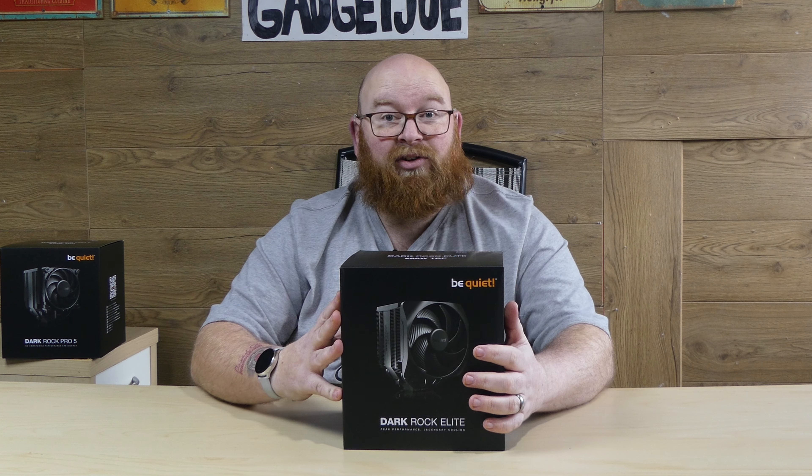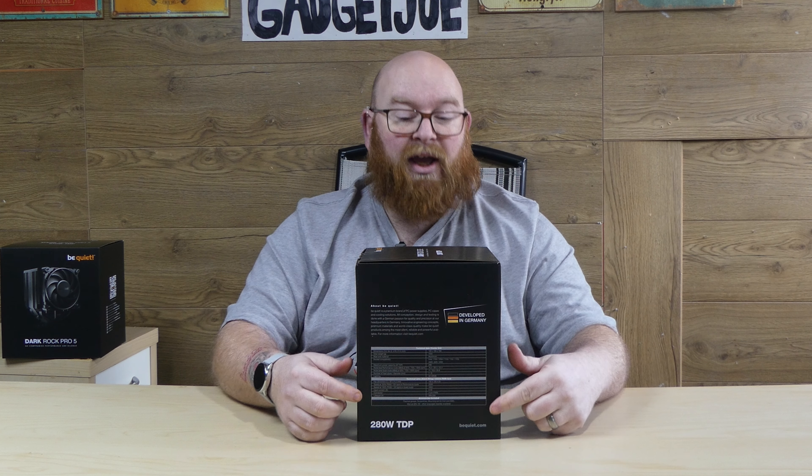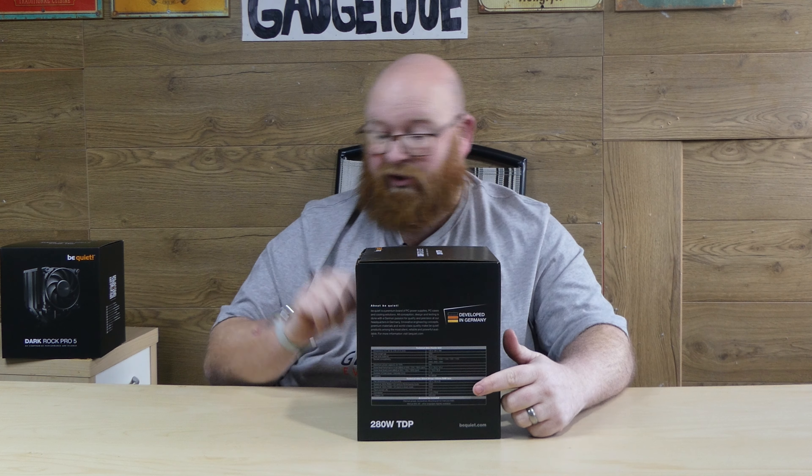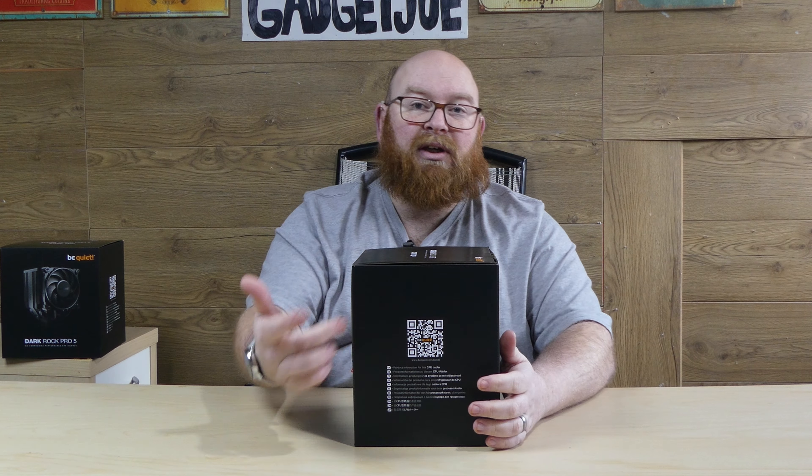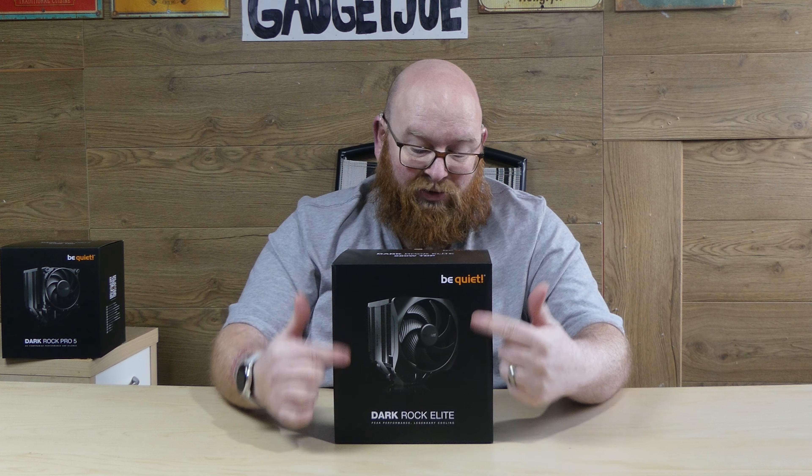These sorts of coolers are there to basically compete with the likes of AIOs, and they do exactly the same without having to worry about having any water anywhere. The box itself is pretty much Be Quiet's standard — a nice black box with images all around and performance charts indicating the performance and measurements of the unit. On the back you have more details, on the side there's a QR code to access their website, and on the front you've got an image of the cooler to give you an idea of just how big this unit is. So let's get it open.